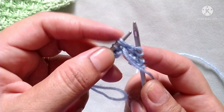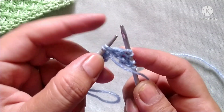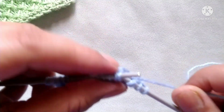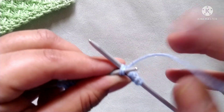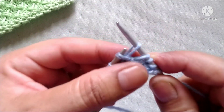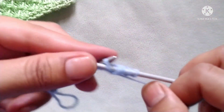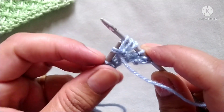After that, purl two stitches together but do not drop these stitches. From these two stitches we will make three stitches: yarn in back and knit these two stitches together through the back loop — so here two stitches are formed. Then yarn in front again, purl the same two stitches together. Now here three stitches are formed. Now drop this stitch.